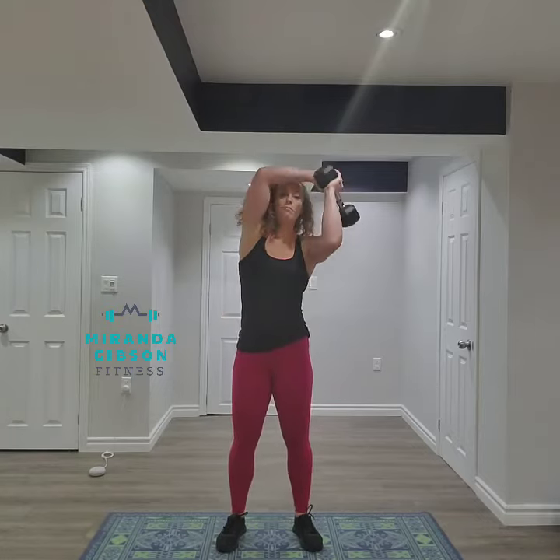I'm going to bring the dumbbell up and over my head, and it's important to note that my elbows are not flaring out — they're tucking in close to my head.